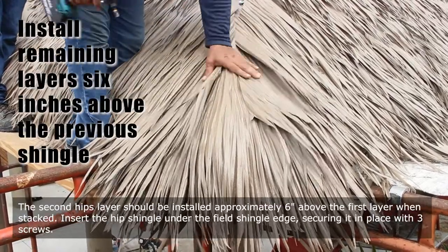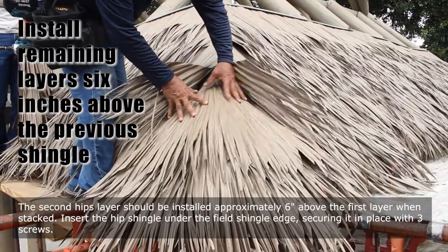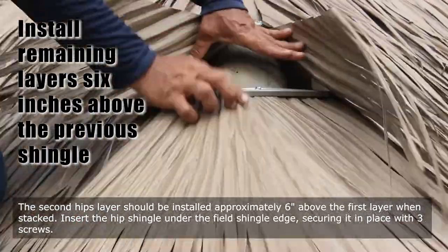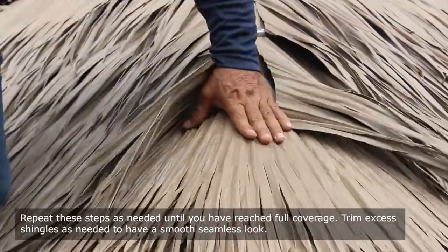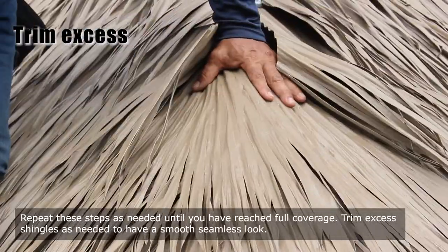The second hip layer should be installed approximately six inches above the first layer when stacked. Insert the hip shingle under the field shingle edge, securing it in place with three screws. Repeat these steps as needed until you have reached full coverage. Trim excess shingles as needed to have a smooth, seamless look.